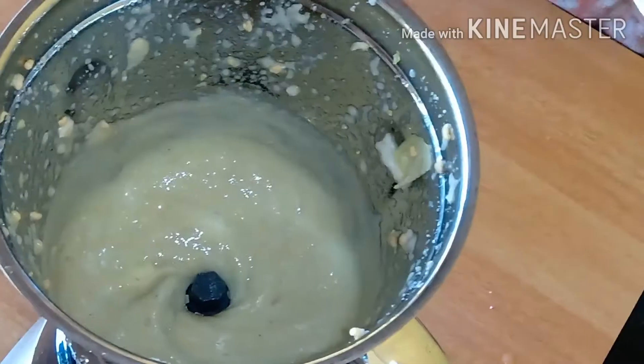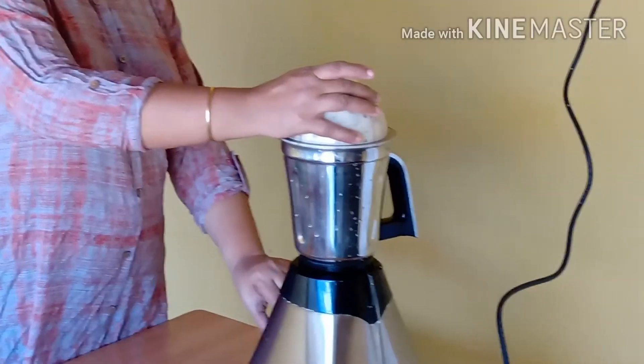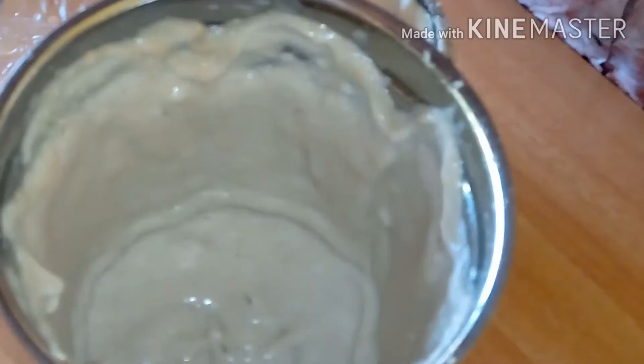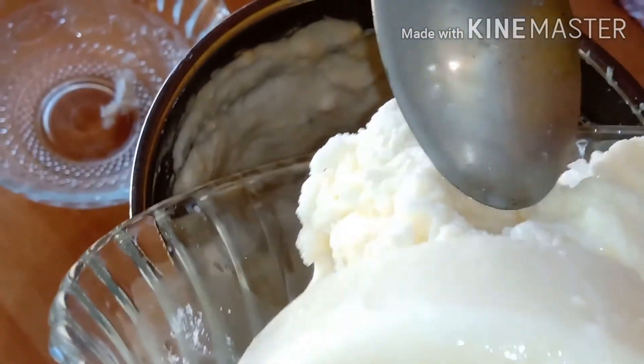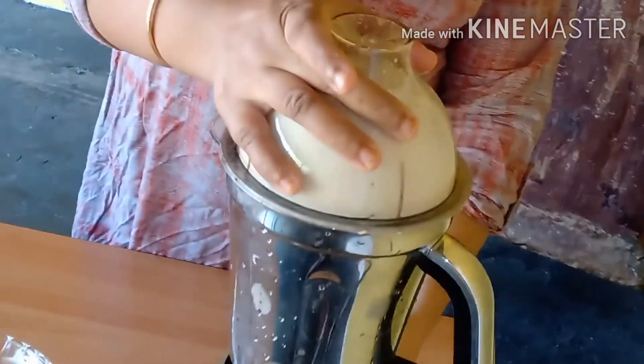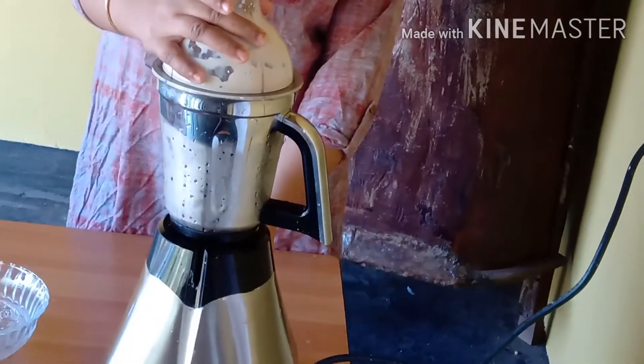Then we will add 3 pieces of the dough. Add 3 pieces of the dough and add the onion to the onion. Add it to the onion.